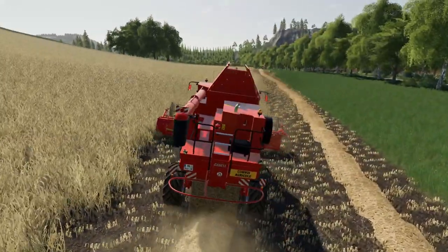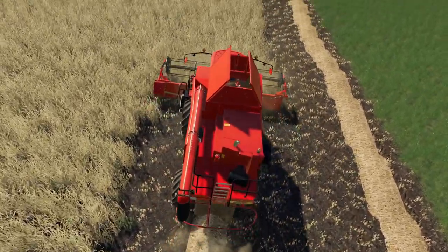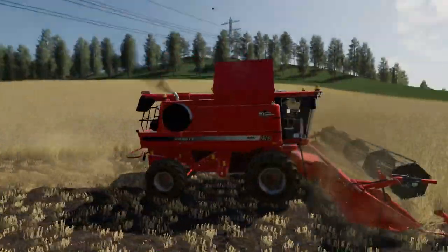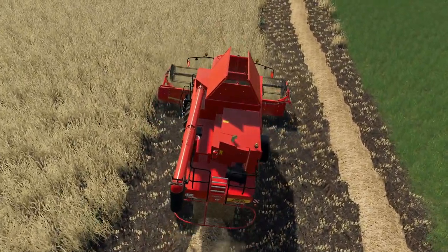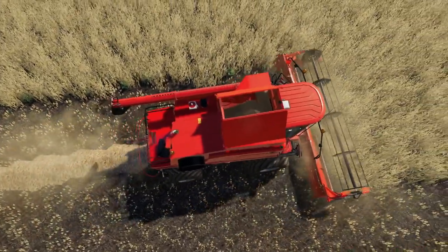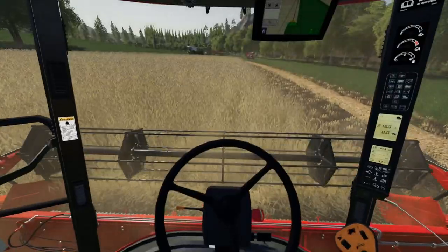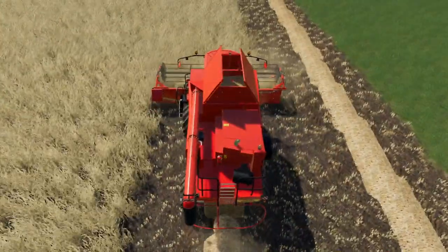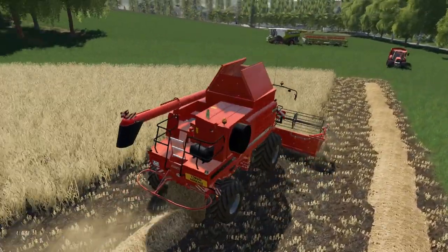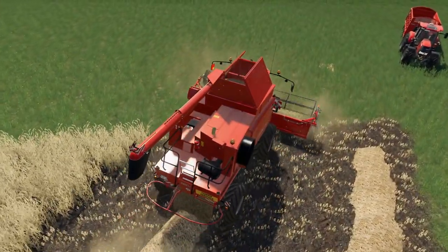Really nice combine mod — certainly recommend this one. The tank is filling up okay. There are a few texture problems in the ground tank from certain angles, as we can see, but if you're looking from in the cab it's not a problem. If you look from above and get round to a certain point you'll see issues in there, but that's very, very minor — you can't even see it from the outside, so it's not something that would worry me about using it.